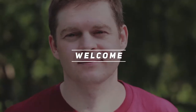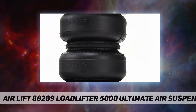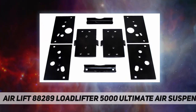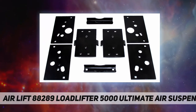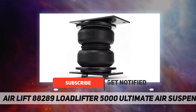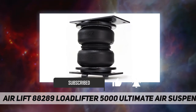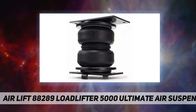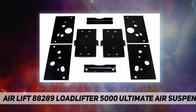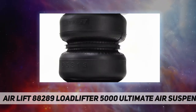Welcome back to my channel. AirLift 88289, Load Lifter 5000 Ultimate air suspension kit. AirLift adjustable air helper springs level your load and give your truck, van, or SUV a safer, more comfortable ride. Air springs are easy to install between your existing springs and the vehicle frame. Just add air when towing or hauling a heavy load, and reduce air pressure when unloaded.